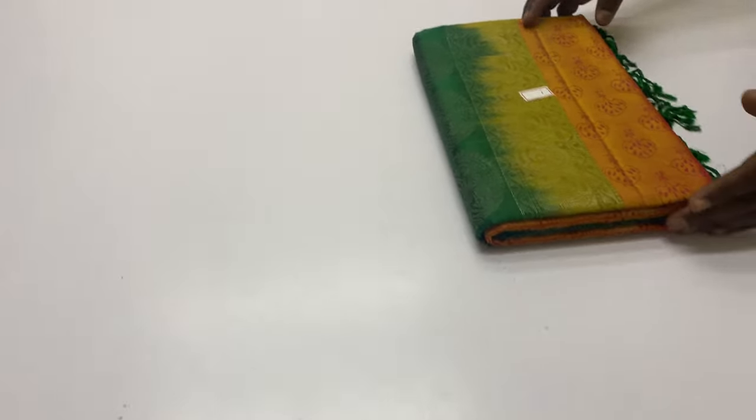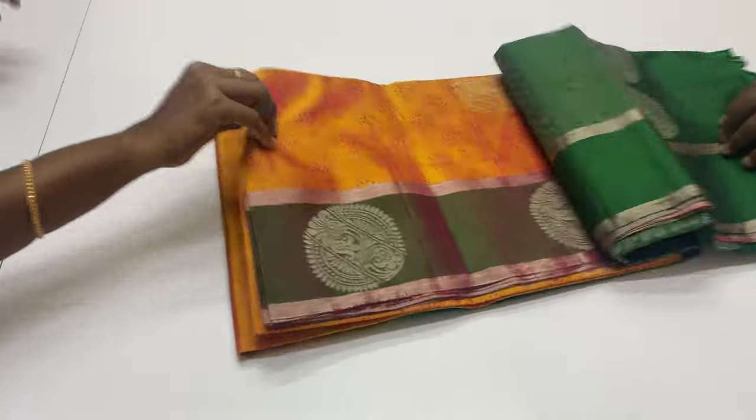These are very, very lightweight sarees, very comfortable to wear, weighing between 500 to 550 grams.